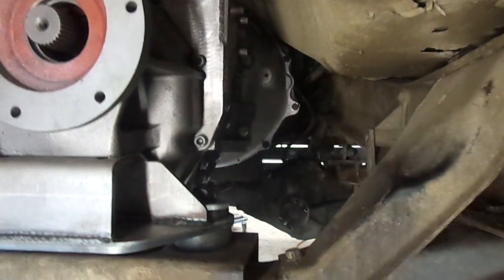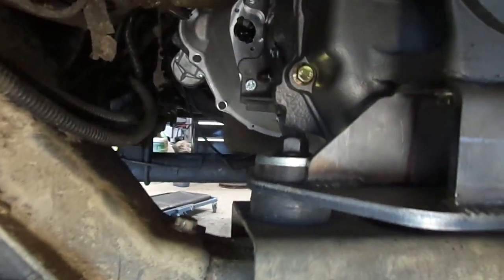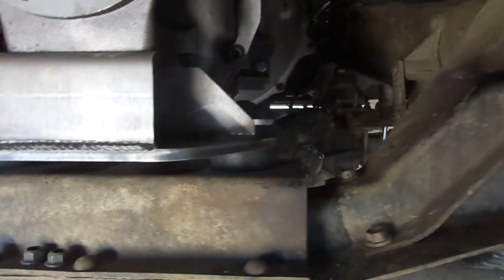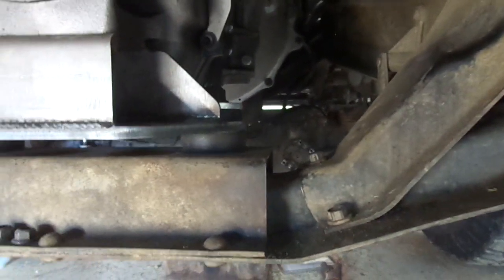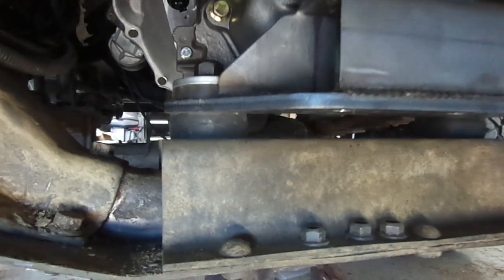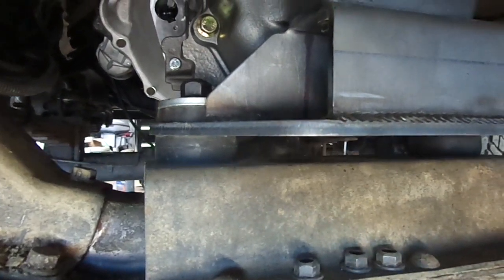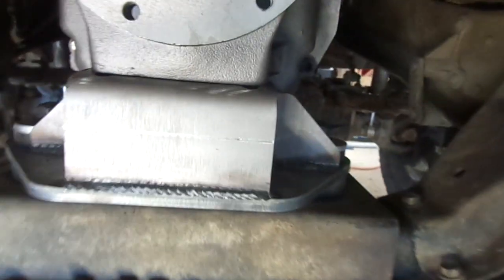I've got the NV4500 in place of the automatic. It actually went in pretty good — my wife and I were able to get it in. She operated the jack and I just kind of finagled it into place. It worked out pretty well. Here's another look now that it's mounted and installed. This is the NV4500 mount by Metal by Charlie. I'm very happy with it — it just lined right up. I didn't have to relocate my crossmember or anything.